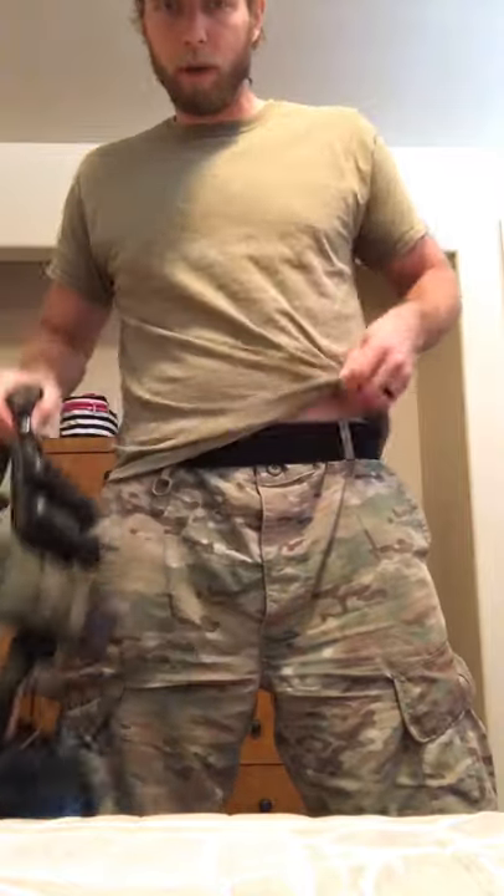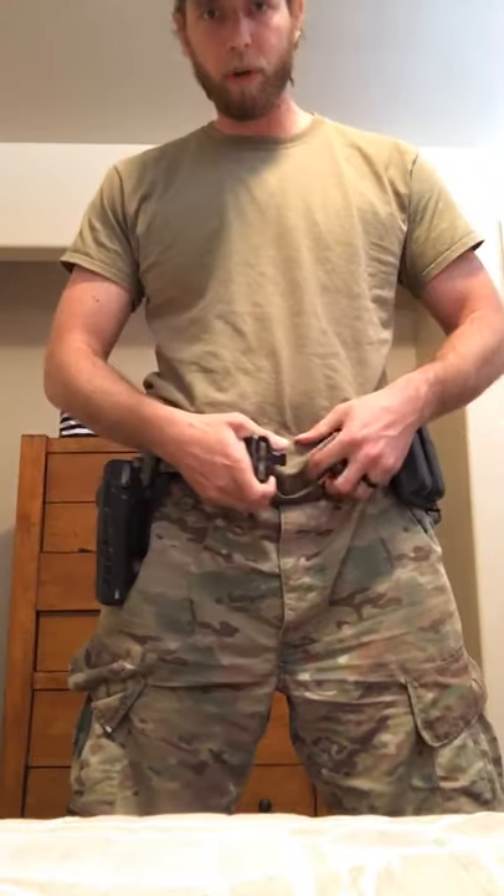The inner belt velcros around the outer belt and it won't move on you — it gives you a secure platform around your hips and carries weight really well. A stiff belt is great for carrying extra gear. On a previous setup I had a baton, handcuffs, and a number of other items on the belt, and the stiffness made it much more comfortable to carry long term. You're going to get what you pay for — if you go really cheap it might not last and could be less comfortable.